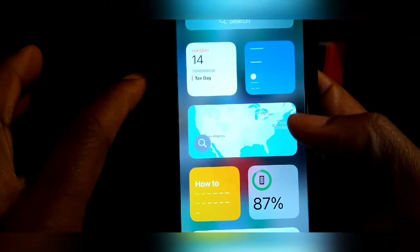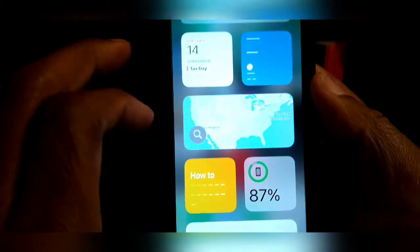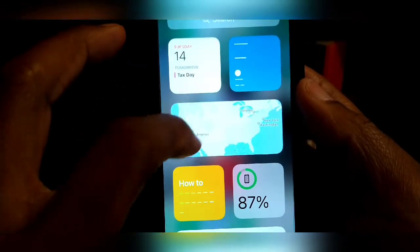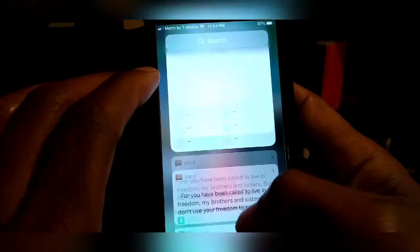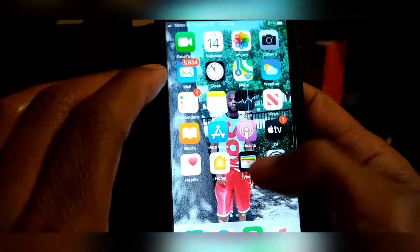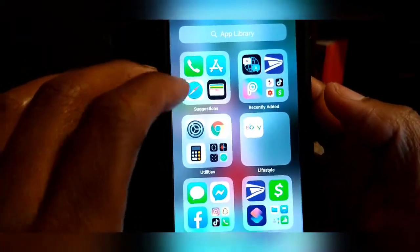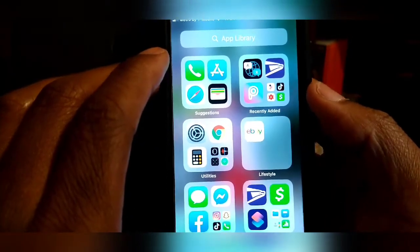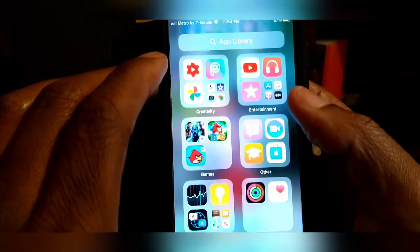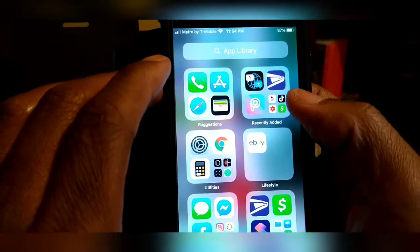So if you swipe to the side right there, you know you got your tag — they changed it up a little bit. You see your date calendar and a couple of your apps. Keep going to the other side and you end up where all your apps are in category. These are all my apps in category — it looks pretty cool, I like it.